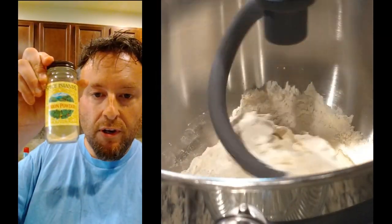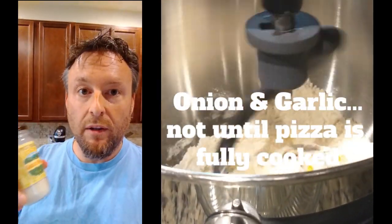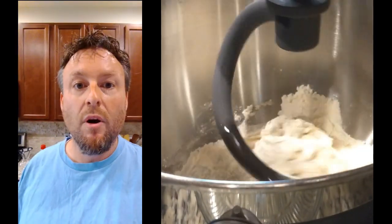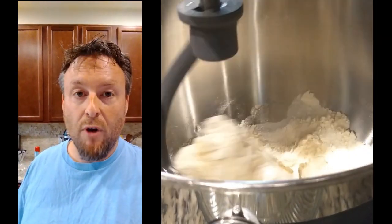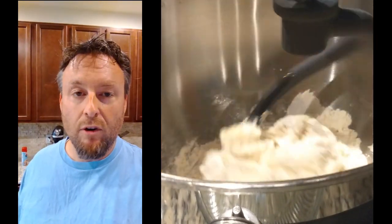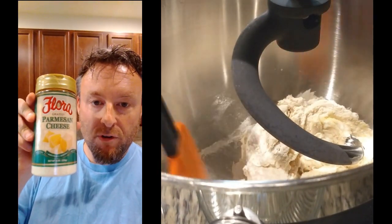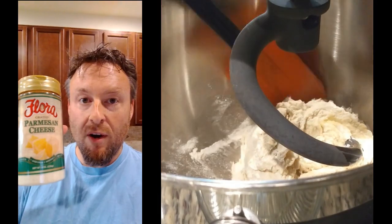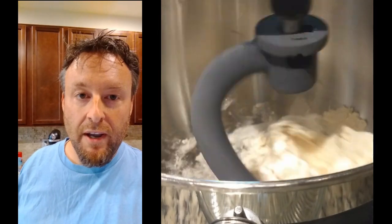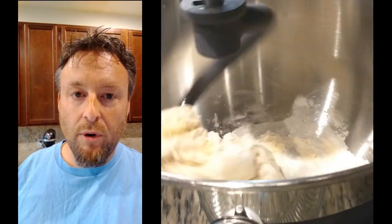We've also introduced onion powder and garlic powder to really round this off. For those who have watched the pizza videos before, you know we like to use fresh cheese. Here I'm going to use sliced mozzarella to create a barrier so the sauce doesn't sog up the dough. We're also using some Flora Parmesan grated cheese to finish it off — Parmesan has a nice counterbalance, a little bit of funk, which is good.